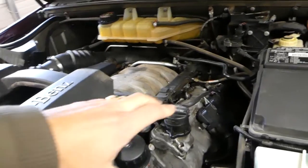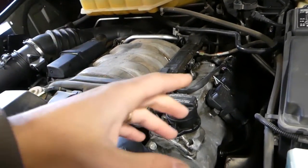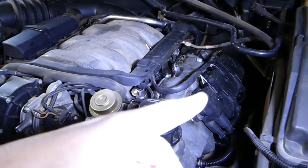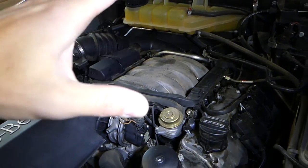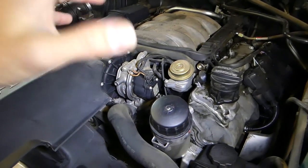You can see how much room you have now to work on things. It's really accessible. You can see the ignition coils, spark plugs are easier to reach, the intake boot on the inside, secondary air pump, and the EGR valve — so many things become accessible.